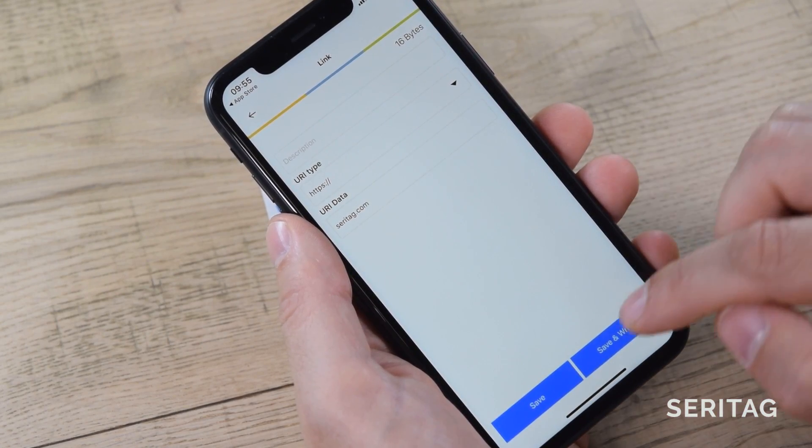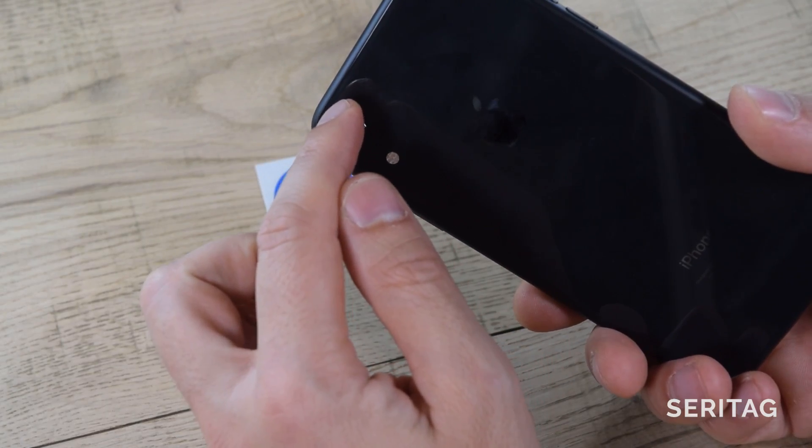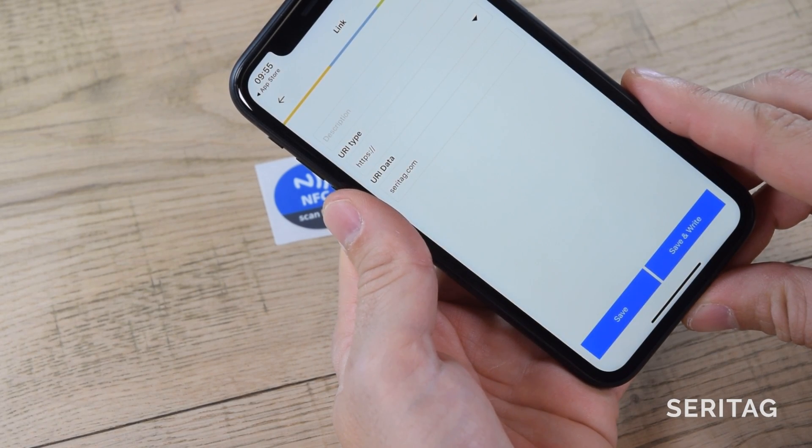Now type your URI data, select Save and Write. The hotspot on the iPhone is near the top edge. Hold the phone over the tag — there's no need to actually touch — and you'll see a message saying: Write NDEF successful.